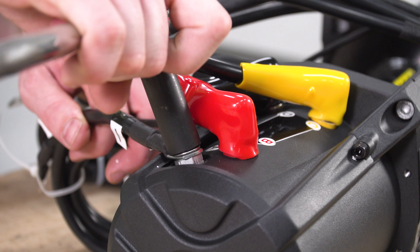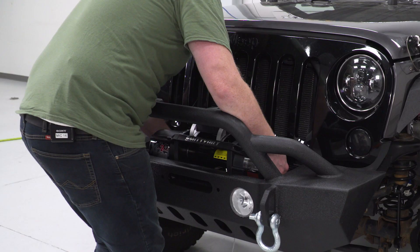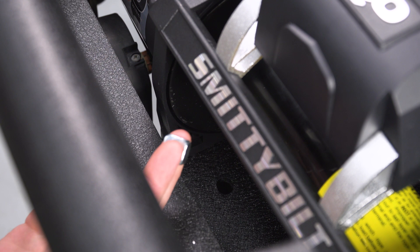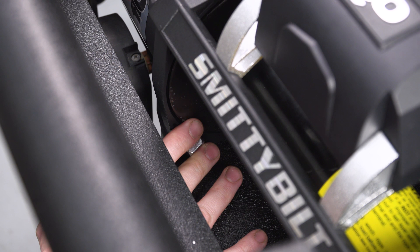The next thing we're going to do is drop the winch down and into the bumper — lift it up, make sure you get all your cables out of the way, lower it down, and fit it in. Then we're going to work on bolting the winch down to the bumper. If you don't have a bumper that's easily accessible, you may want to take your bumper back off and then bolt this thing on. We're going to install these little square nuts into these slots — you have four of them — and this is what the bolts thread into from the bottom to hold it to the bumper.